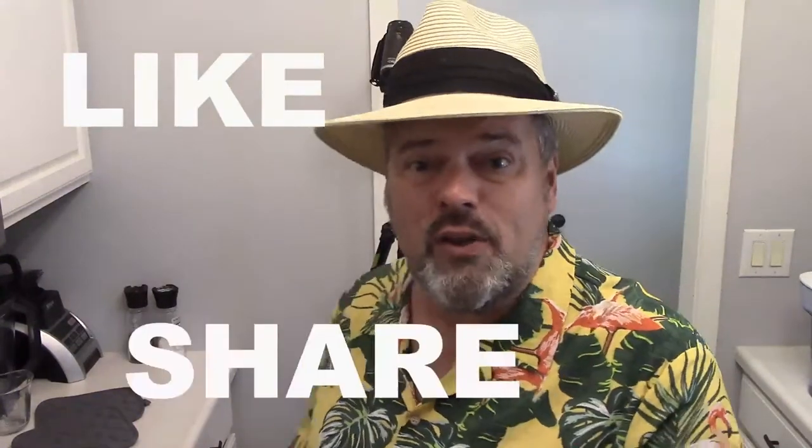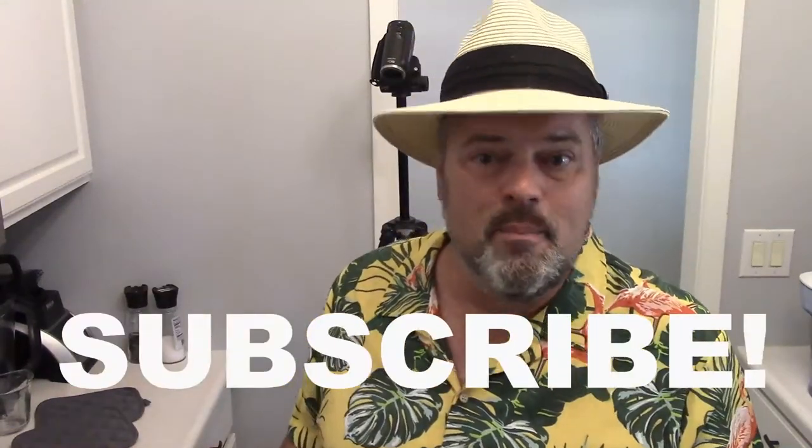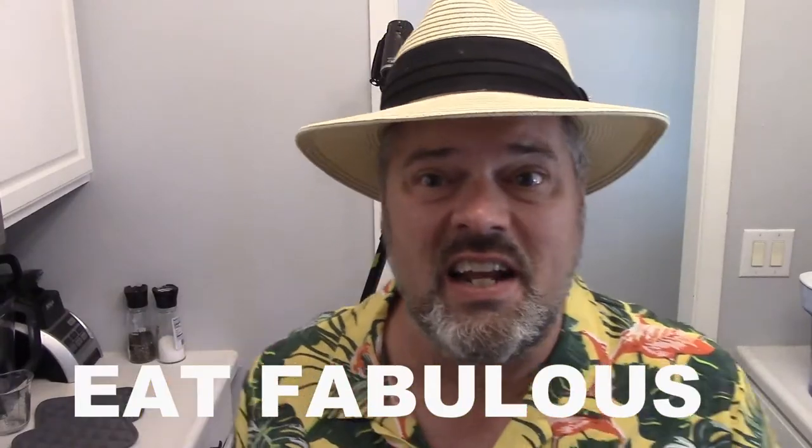So until next time, by all means give this a shot and let me know what you think. As always, if you've got a recipe you want me to try, a challenge for me, a question about a cooking method, or how to make some kind of crazy drink, reach out at billstout@chef.net or just visit me right here and drop a message. As always, eat fabulous — I'll see you next time.